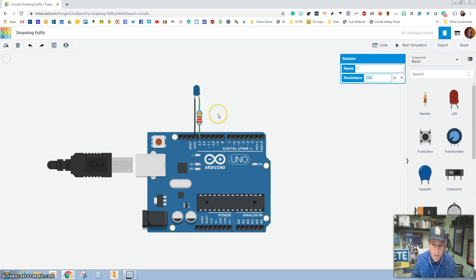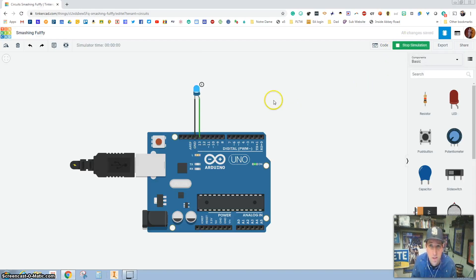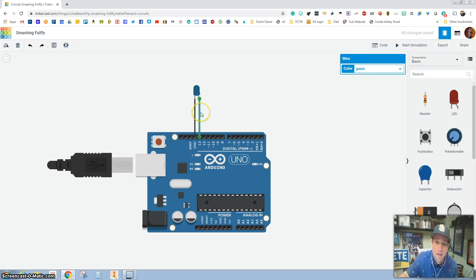Let me show you what happens if you don't have a resistor. All LEDs have a negative side, which is the cathode side, and a positive side, which is the anode side. Usually the positive side has a longer wire. So if I plug this directly into pin 13 and hit Start Simulation — we've got an error. See this little error right here? It's saying you need a resistor. If you did this in real life, the LED would pop and break.